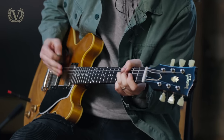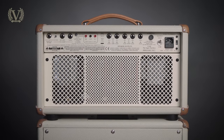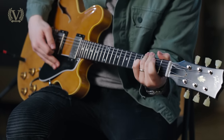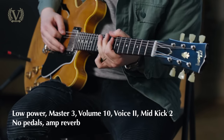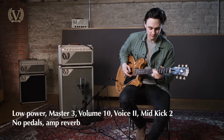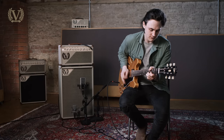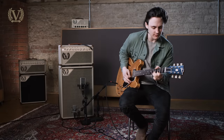We also heard the high and low power modes today. It's a switch on the back which takes it down from its full 100-watt mode down to around about 30 watts. First impressions — it's still incredibly loud either way. But with the 30-watt mode, you're able to push it a little bit harder and get a little bit more compression, the sponginess out of it. Either way, it's still immensely loud.